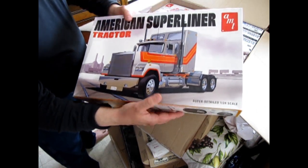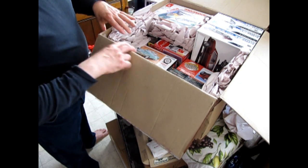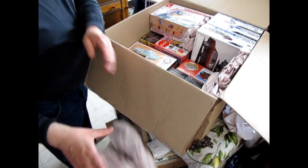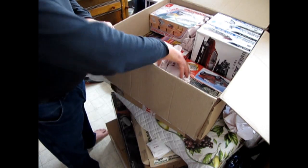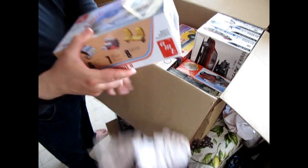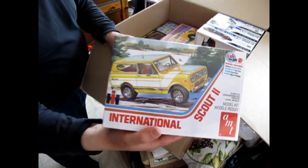I've got a couple of models for myself. Oh, that's interesting — I've got something here I wasn't quite sure I was going to get. It's a restock — that's what it is. I've got the International Scout Harvester 2.